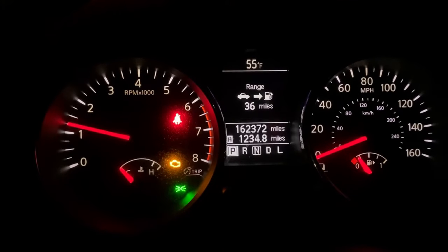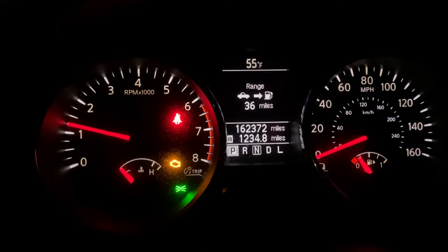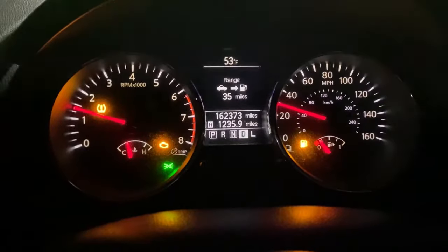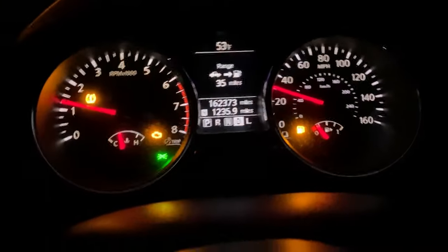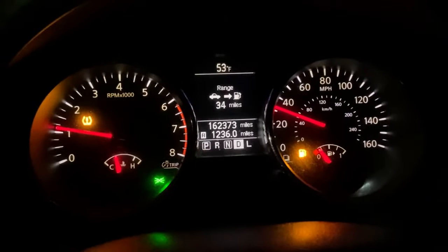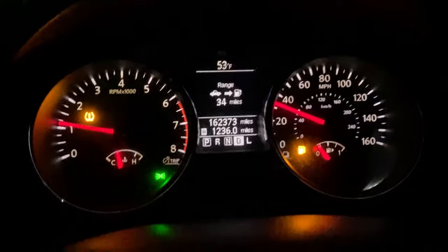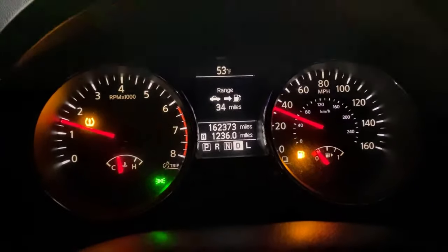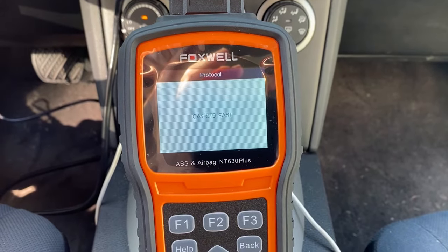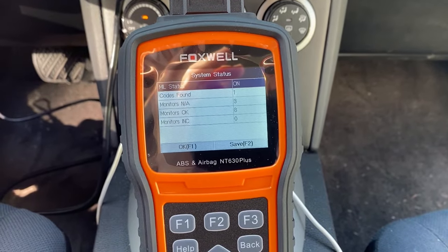Today we are working on a 2011 Nissan Rogue. The conditions we're seeing are a very rough idle, a lot of misfiring, and a ton of vibration. The car is throwing a P0300 code for random cylinder misfires.